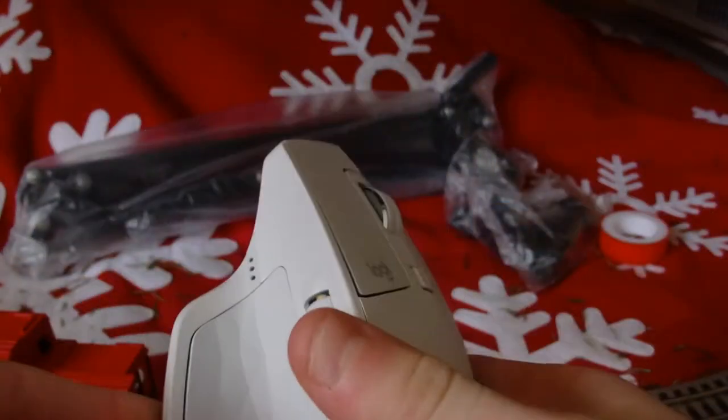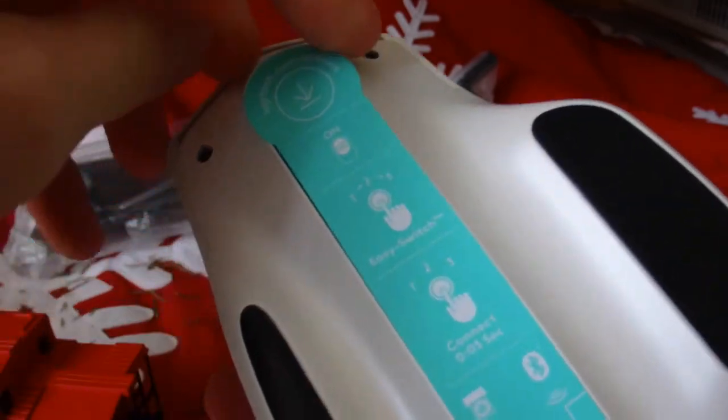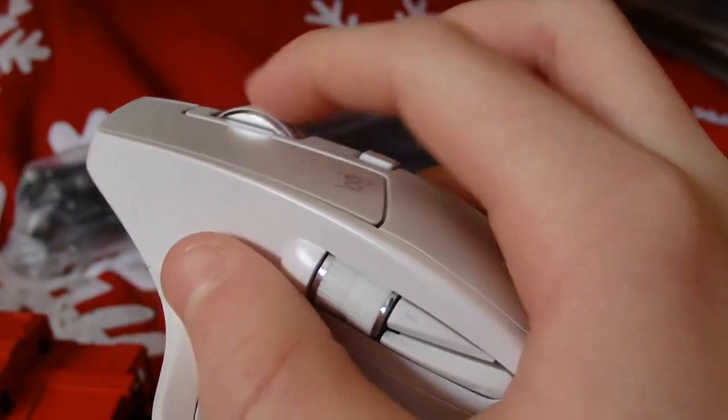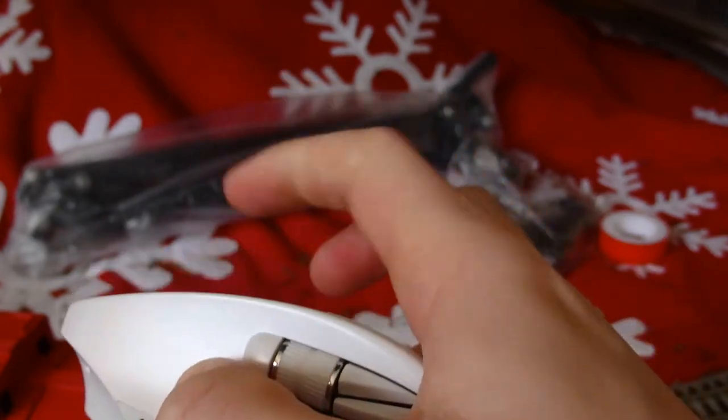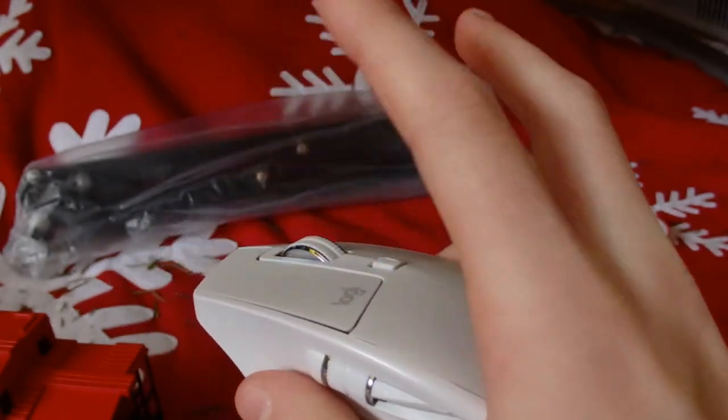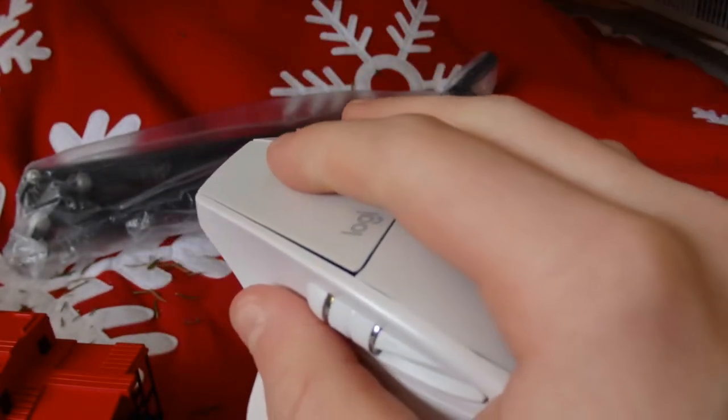Here is the mouse itself — wow it feels so nice in my hand and it's such a nice color. I really just like the look of this. It's also got the Flow technology thing where it can connect to multiple devices — that was part of the updated version. There it is — nice wheel, also got this side scroll bar here. This is really nice.